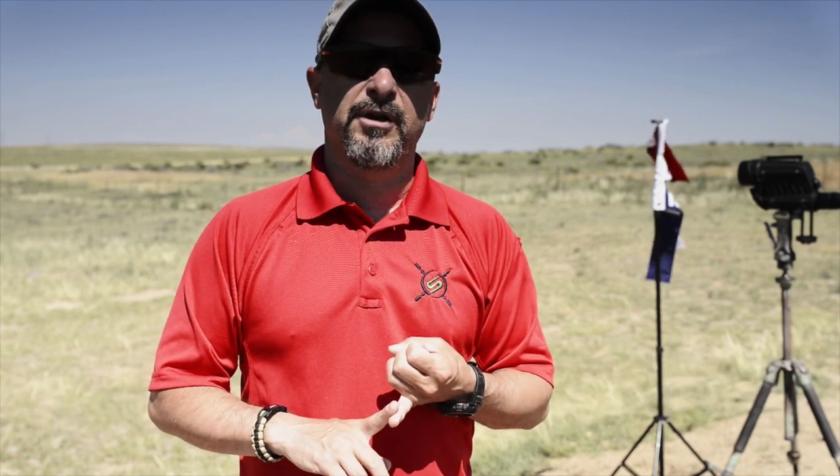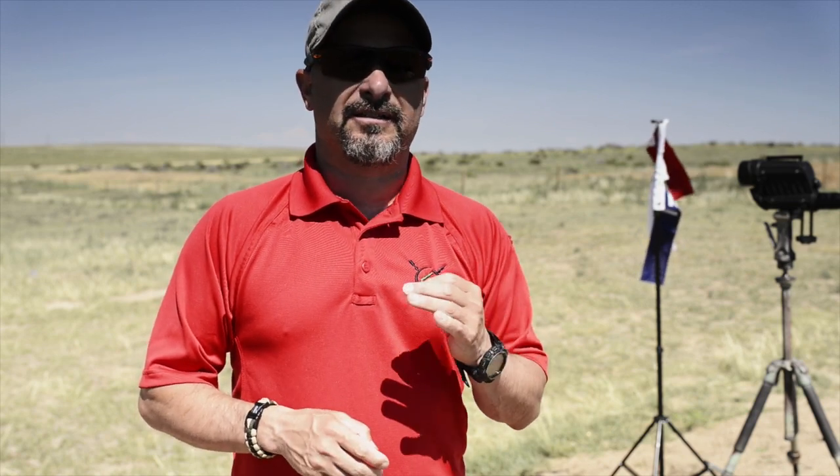Using the reticle as a ruler — it doesn't matter if it's mils or MOA, it's still a ruler. Then you can make the correction and fire another shot within that three to five second window. That's the goal, and that's why we want to make sure we focus on our recoil management.